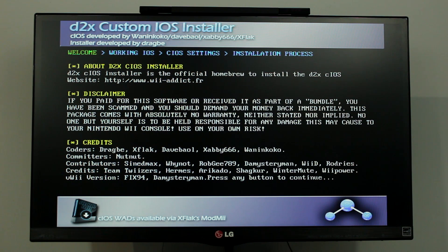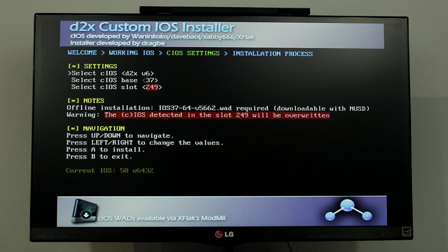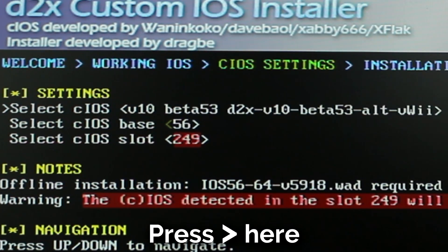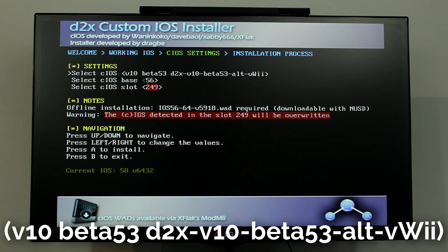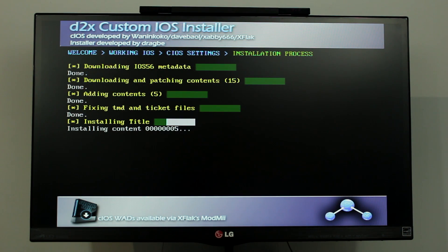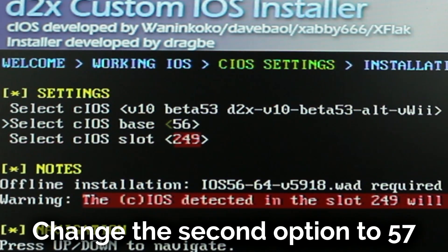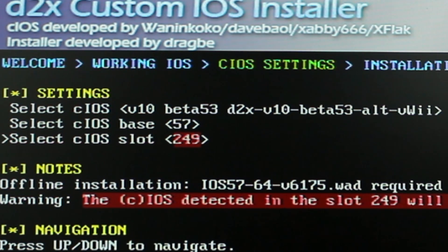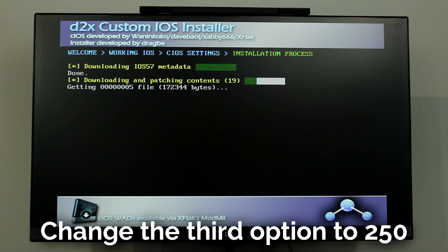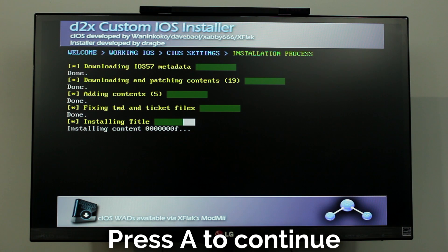Now load D2X cIOS Installer. Make sure you follow all of these steps exactly as I am. For the first option, press the right button once on your Wii U, then press A and it will install the first part. Press A to continue. Navigate to the second option and change it to 57, then change the third option to 250, then press A. Press A to continue.